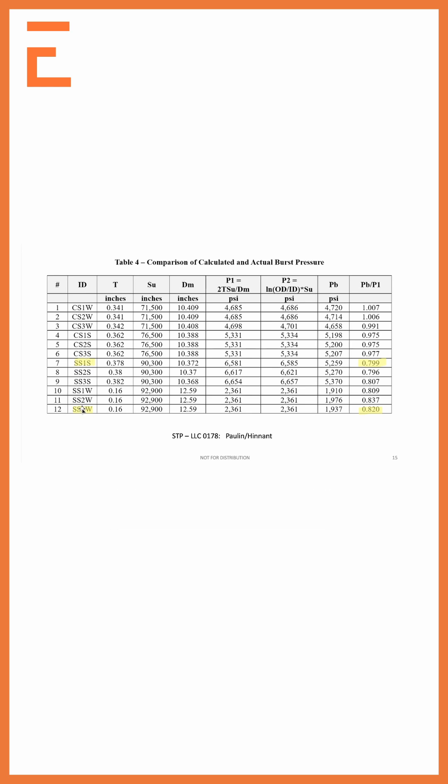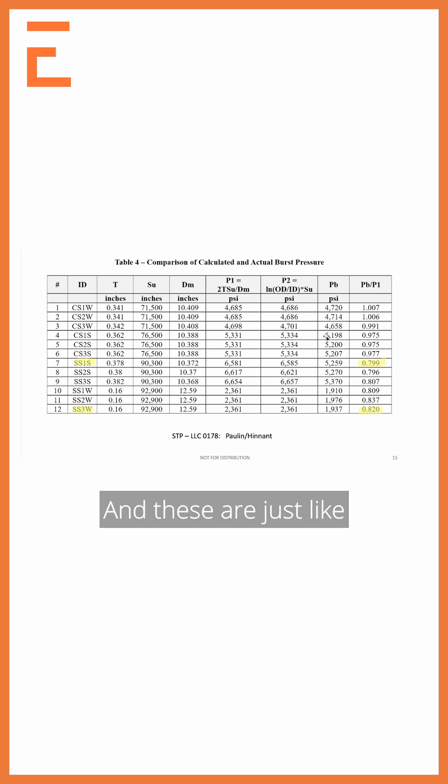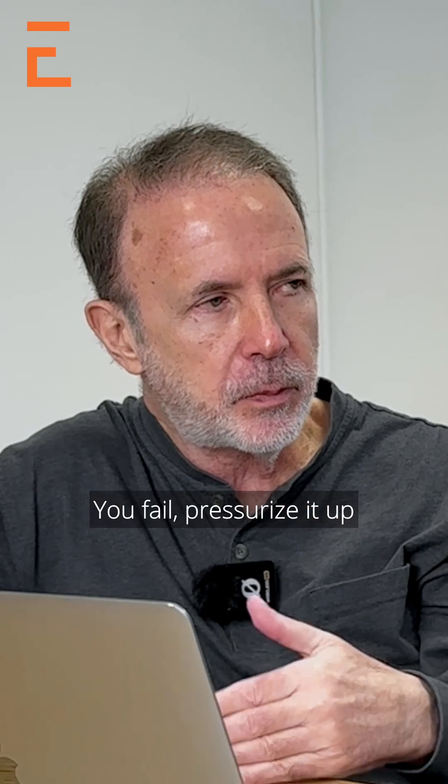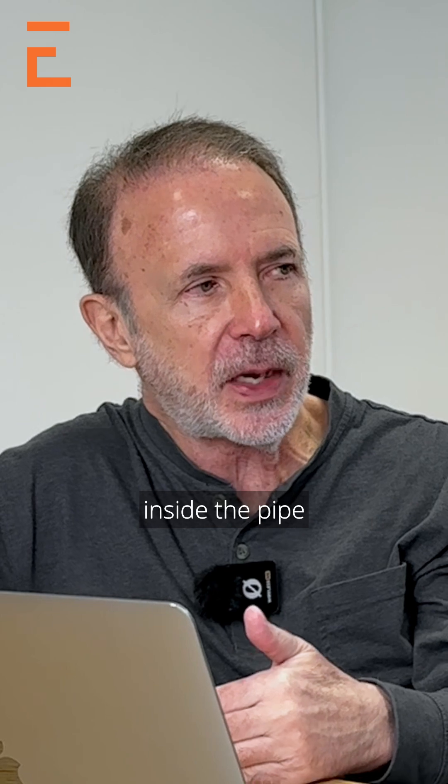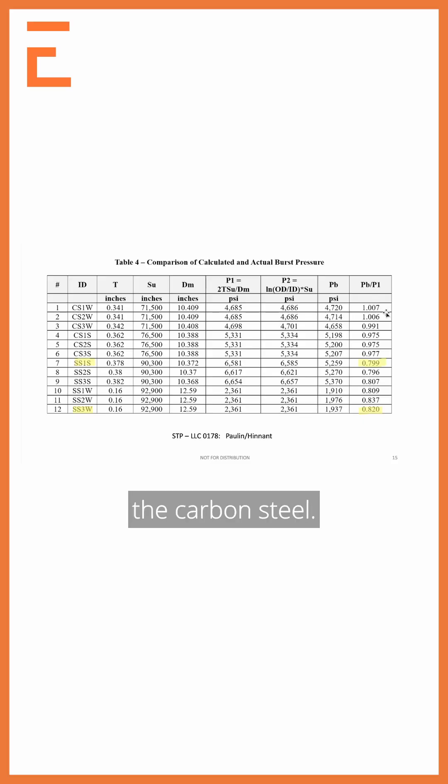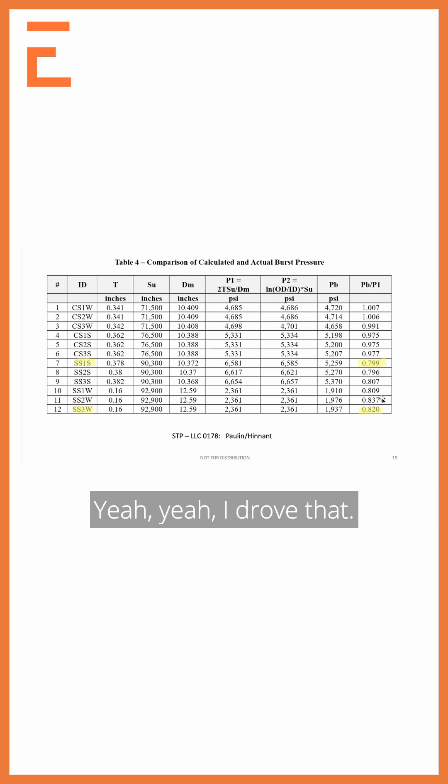And then here's the stainless steel test. So this is the calculated burst pressure over the actual test pressure — these are pressure burst tests. You pressurize it up until you lose pressure capacity, until you get from what's inside the pipe to outside the pipe, because that's the danger. Here's all the carbon steel — you can see the ratios are all very close to one. Here's the stainless steel: 20% less.